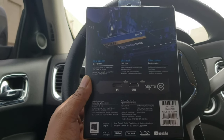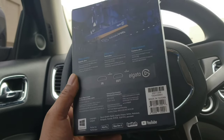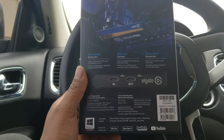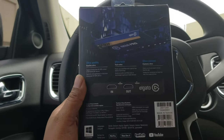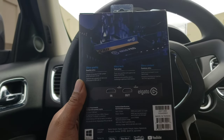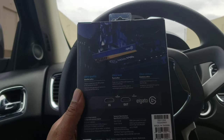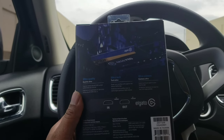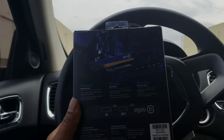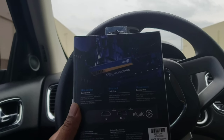It works with the PS4 Pro, Xbox One X, and you can stream to Twitch, YouTube — this thing is awesome. I was using NDI a lot, and I was even using the Elgato HD60S. I found out a way to stream and play my game at 1440p 144Hz while streaming. It's a pretty decent way for someone to go about streaming and still being able to game at those high refresh rates if you already have an HD60 or HD60S.